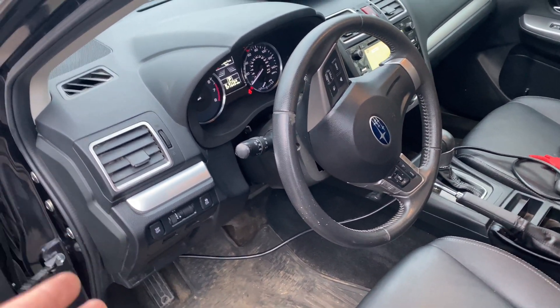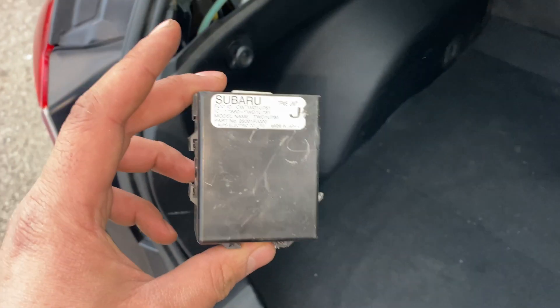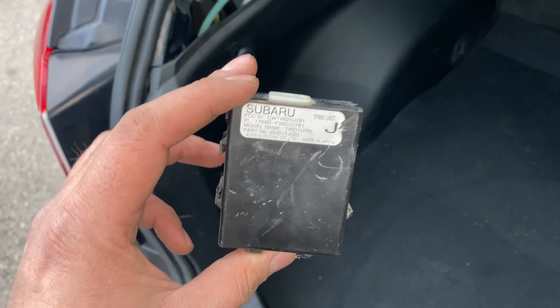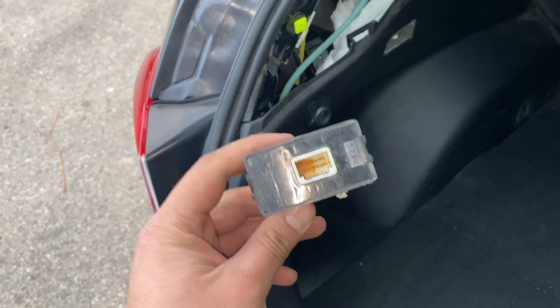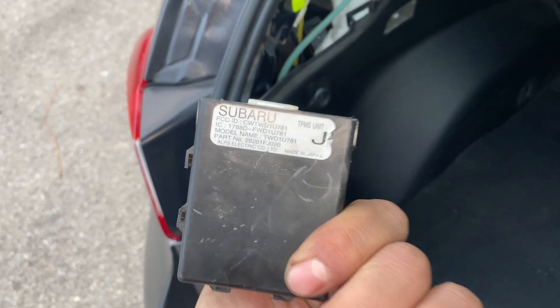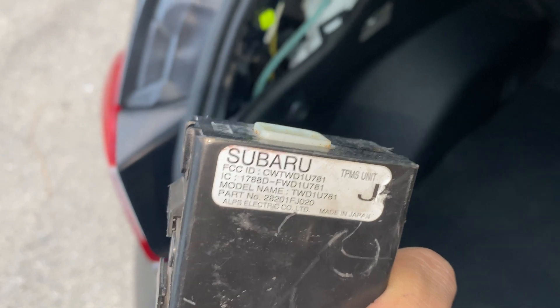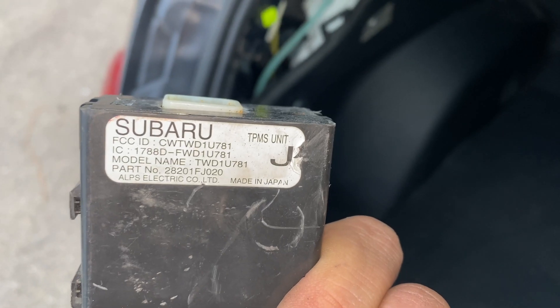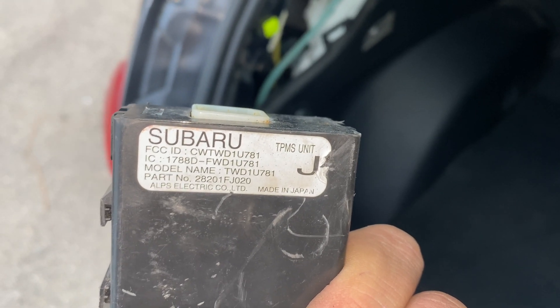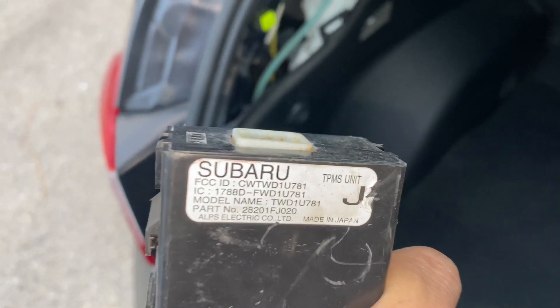That's how you change your TPMS module, or how you narrow it down if you're in my situation. I don't think these parts really do go bad — I just happened to be in a situation where when the car was hit, this happened to be in its way. Thank you guys for watching. Here's the part number — I'll try to find the part on subaruparts.com or something and put a link in the description down below. Hopefully this should help you guys. Thank you for watching and I'll see you guys in another video. Hopefully this was helpful. See you guys around.